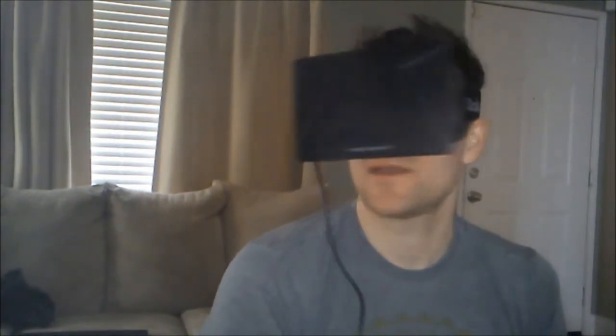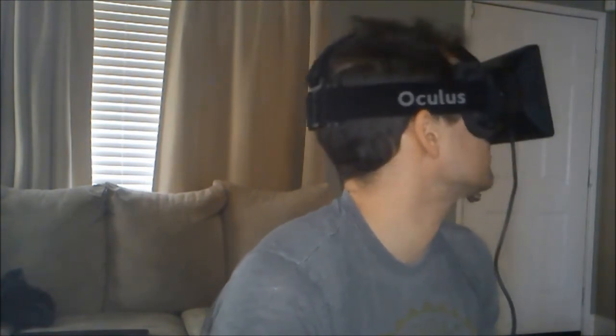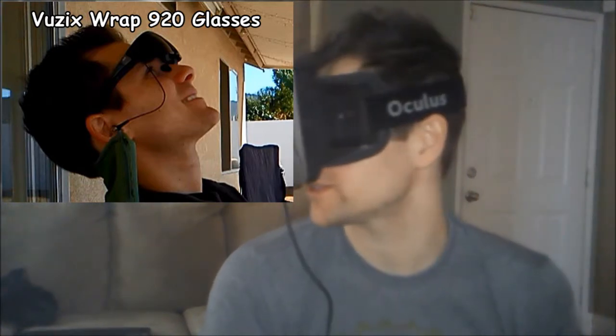Ever since I saw those pictures in video game magazines and commercials about it, I always wanted to try and play those. I always felt gypped because I never got a chance to play them. And now finally I feel like I finally got a true virtual reality experience. A couple years ago I bought a Vuzix Wrap 920 and I was pretty happy with that, thinking that I finally got a good virtual reality experience. I still want to play Dactyl Nightmare because I still want to know how that feels and how it compares. But this — this is awesome.